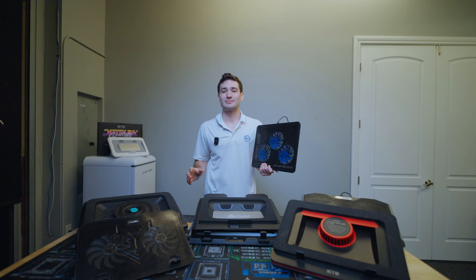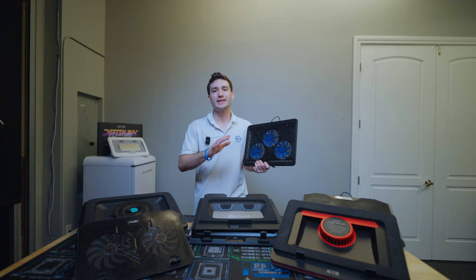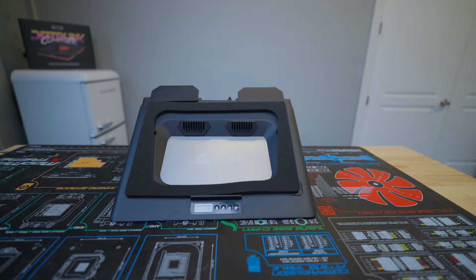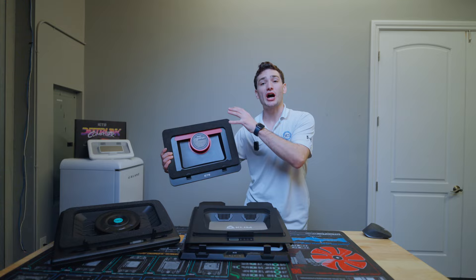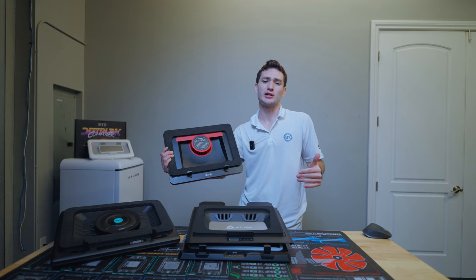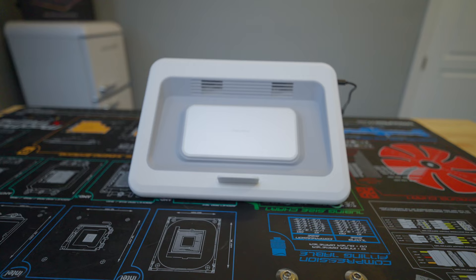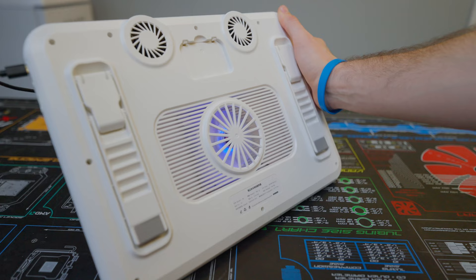The rest are what I would consider specialty coolers. These take cooling to a different level by changing the way cooling is actually done, or they design a specific method to get air into your laptop. These include the IETS GT500 V2, GT300, and the Climb Everest Lotto laptop cooling pad, which all use a much higher RPM fan that force-feeds air into the system using some kind of foam or rubber pad, preventing fresh air from escaping out the sides. Lastly, we also have a very unique cooler from Navazip, which is a thermoelectric laptop cooler that uses a Peltier module to provide sub-ambient cooling temperatures.